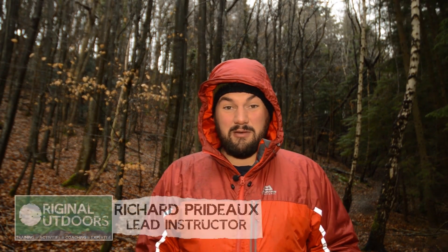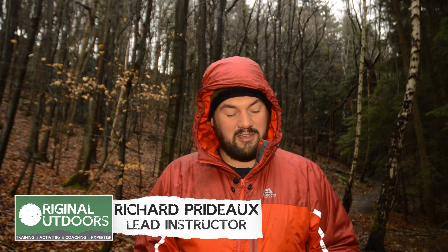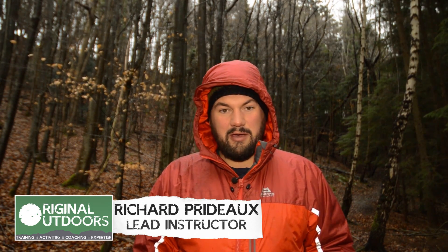You only have to look at any internet forum related to the outdoors to know that talking about gear and equipment comes into people's enjoyment of the outdoors these days a lot. Looking at my own kit, there are generally two types of items to carry. There's something like this Alpkit head torch that I carry knowing it's reliable and it'll work, and I'm likely to use it.